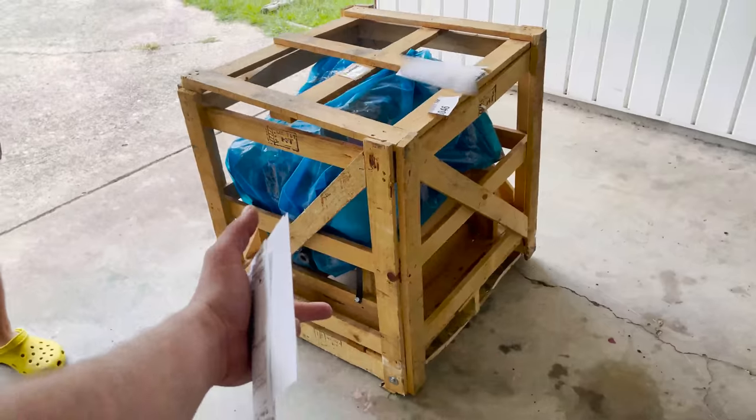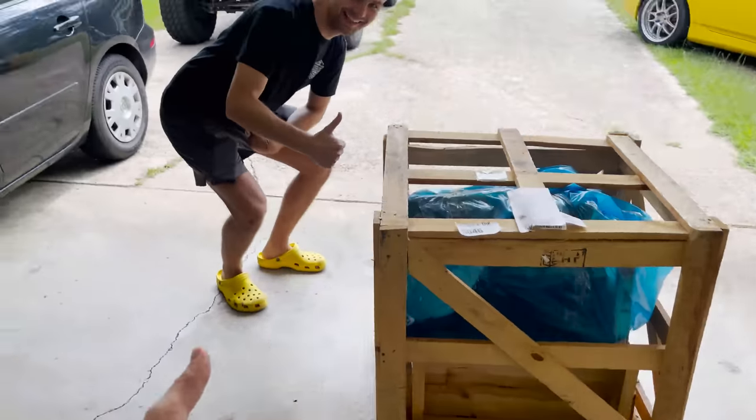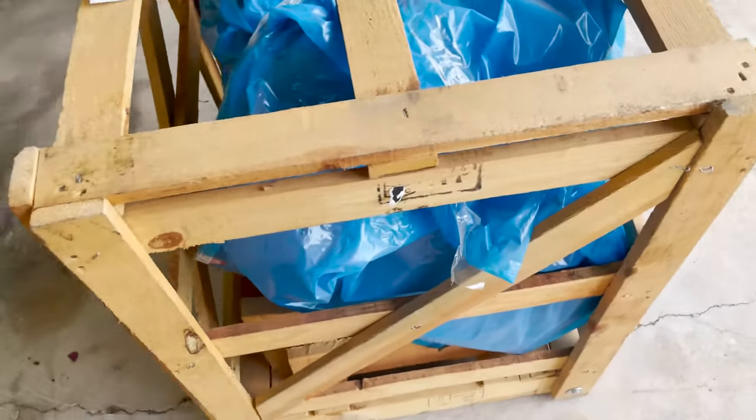We are now the proud owners of a 5.3. You order engine, engine arrives on pallet.